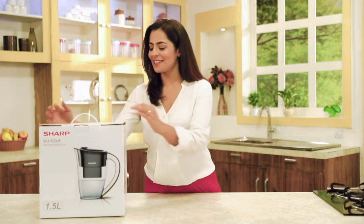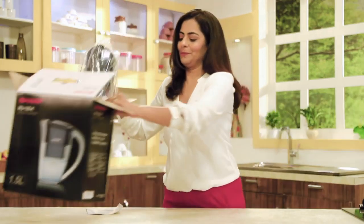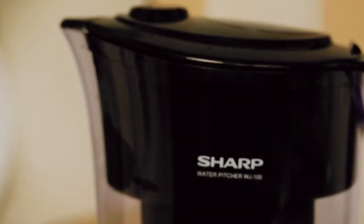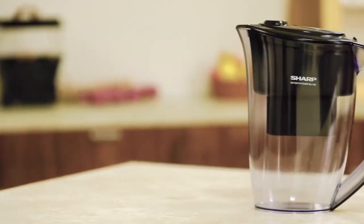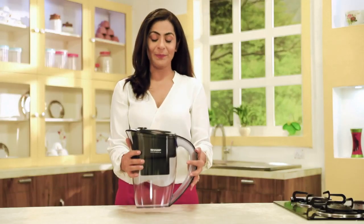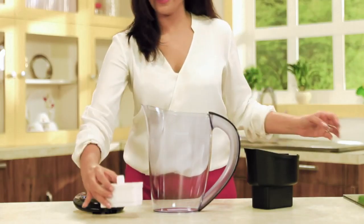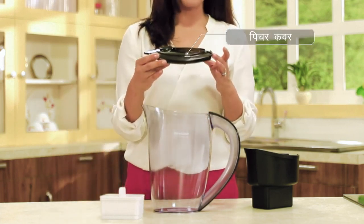And now let's see what is inside this box. Wow, this is so wonderful, right? Ab hum iske parts dekhte hain: peech body, water input tank, filter cartridge, aur finally yeh cover, jiske teen parts hain.